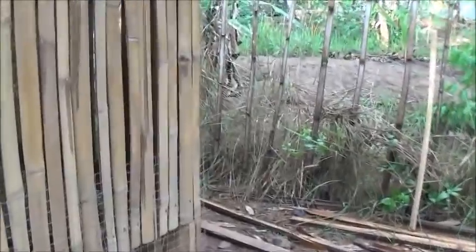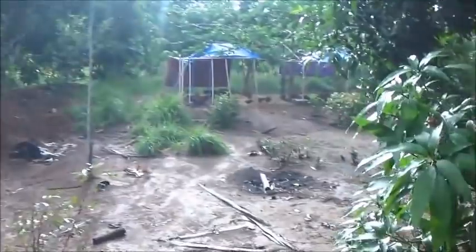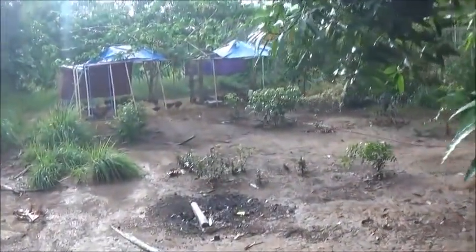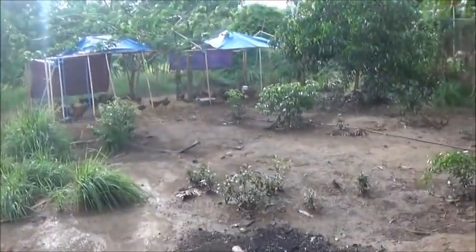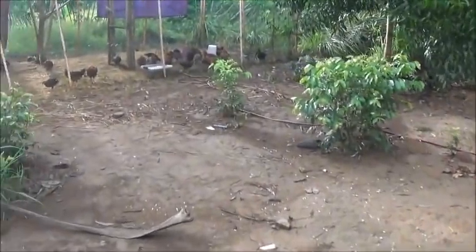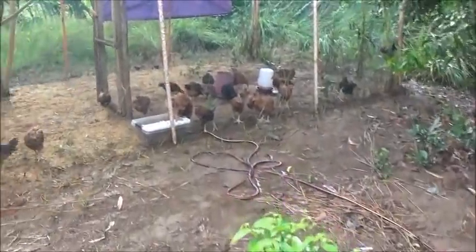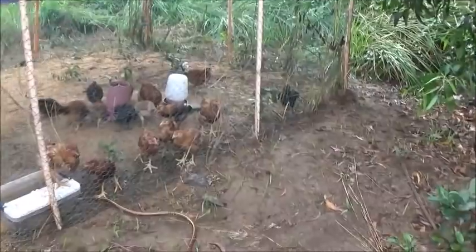Hello everyone, welcome to A Foreigner Farming in the Philippines. Well, as luck would have it, I was just over by the piggery. I was going to bring down a sack of rice hulls to put in these pits down here, but there aren't any, so I'm just going to check here and see how these guys are doing — and they're doing very well, it looks like.